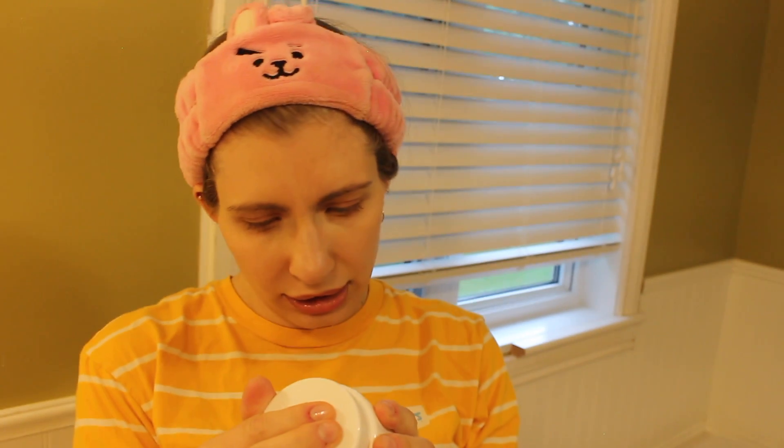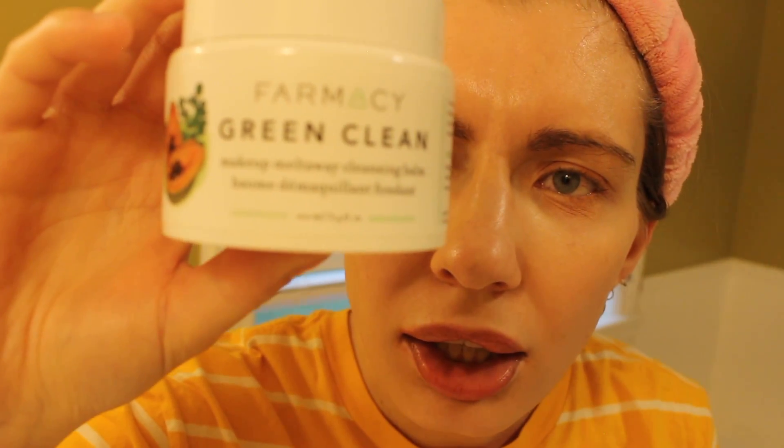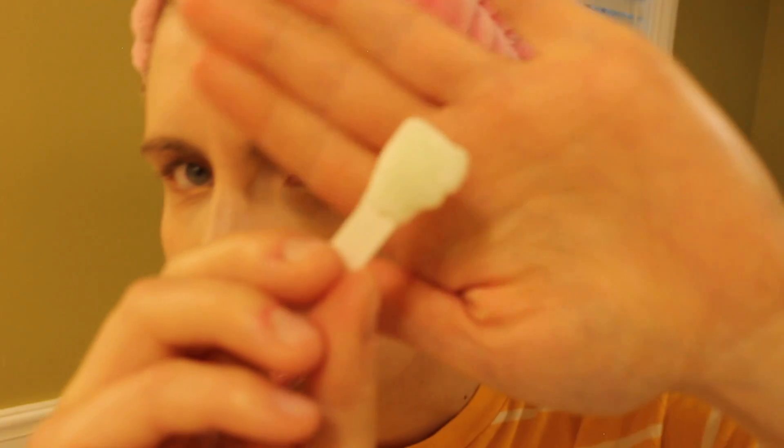I started using this Farmacy Green Clean makeup melt away cleansing balm. On days that I wear makeup this is what I use to take it off. I've never used any other Farmacy brand products — this is the only one I've used. It comes with a little spatula or spoon, and you take a pea amount of this into your hands and warm it up with the heat of your hands to make an oil paste that you can then use to wash away your makeup.